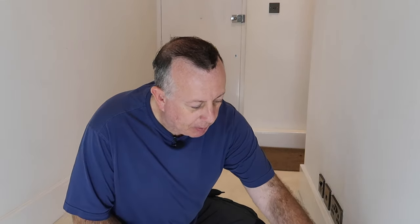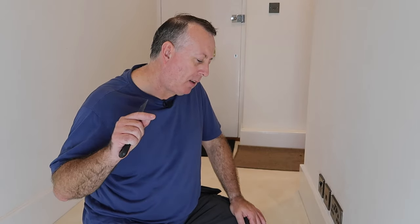I've spent many years painting skirtings and from experience I can tell you it's very easy to paint the carpet rather than the skirting. So what I'm going to do today is show you how I mask to avoid painting the carpet and get all the paint on the skirting.